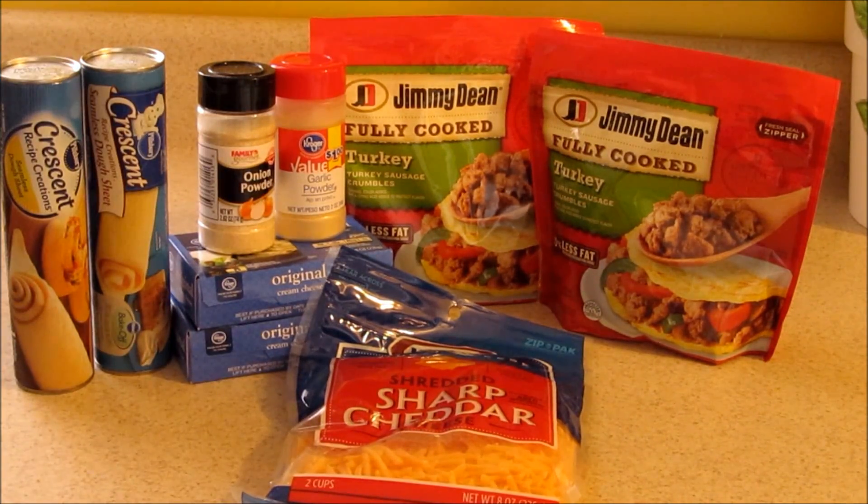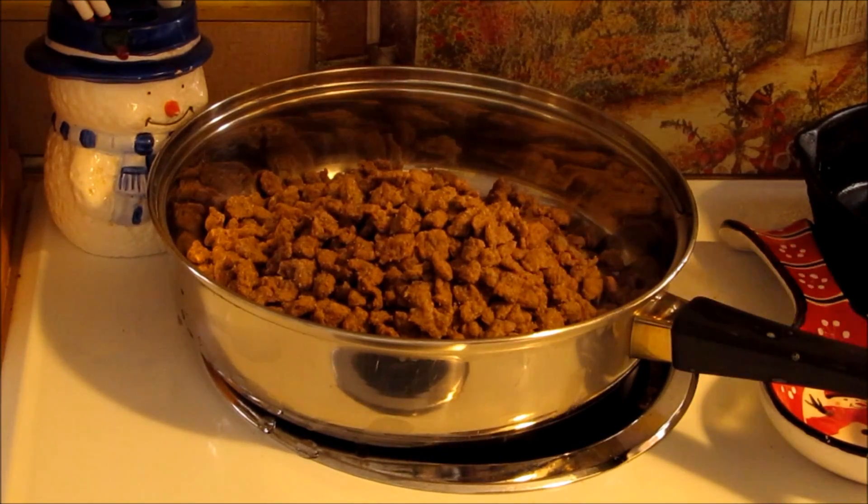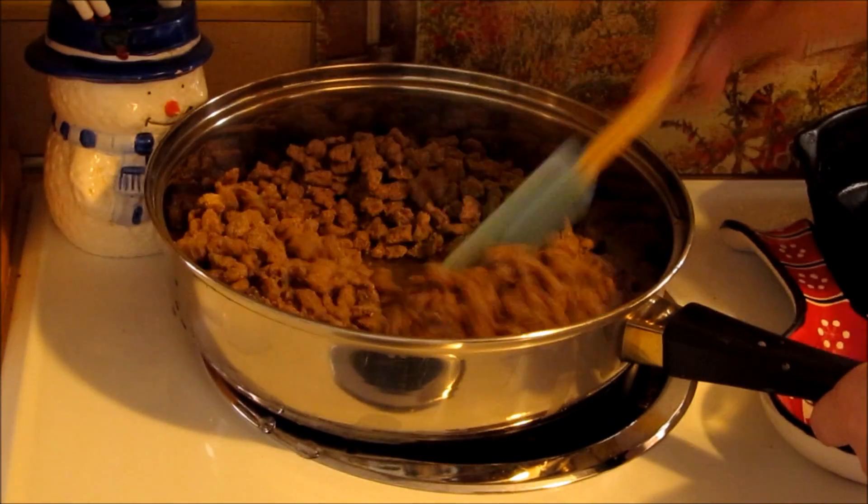I just bought the fully cooked sausage because it was actually cheaper for me to buy that this time. So you're going to want to go ahead and cook your sausage — I did buy a pre-cooked sausage so I'm just warming it up.